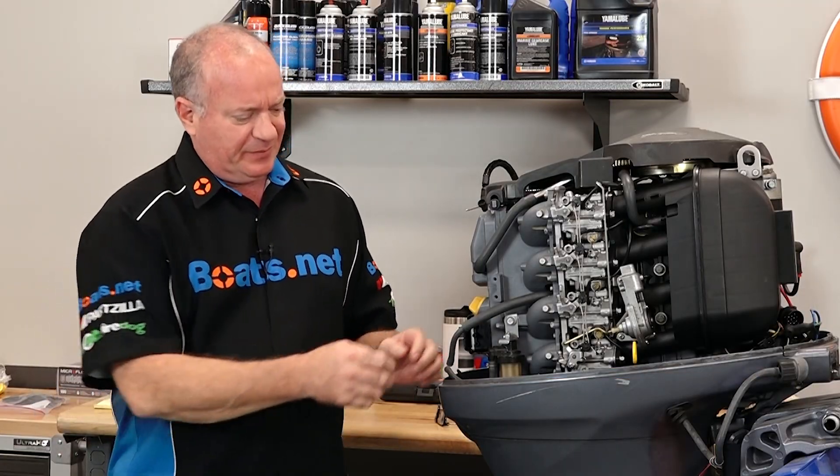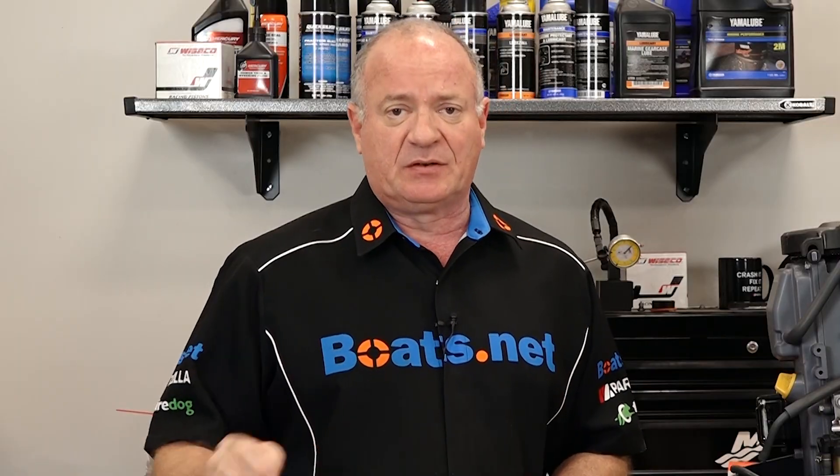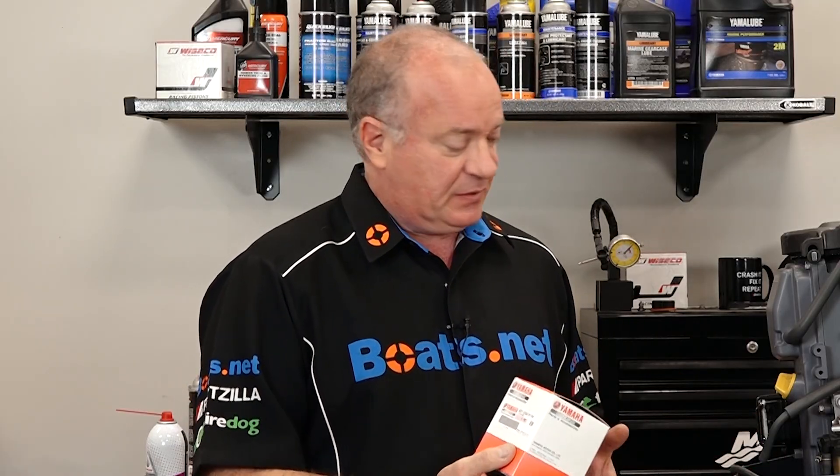We've already gone through the carburetors and the rebuild kit, but we noticed almost immediately when we took it apart that this one was damaged. Now what I'm going to do is actually just replace it as an assembly. They do make the individual pieces on the inside if you wanted to rebuild yours, but honestly by the time you add all those up, you're pretty much at the price of a brand new unit. So really simple to do — just some basic hand tools required.